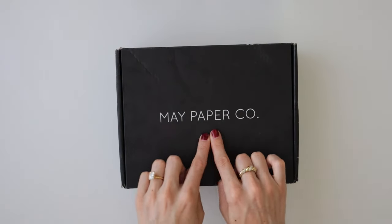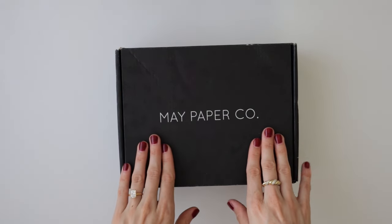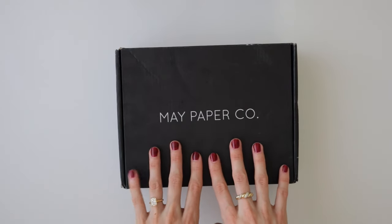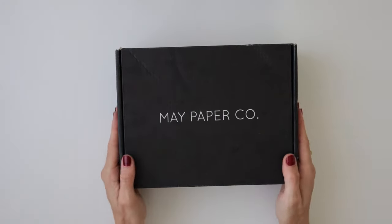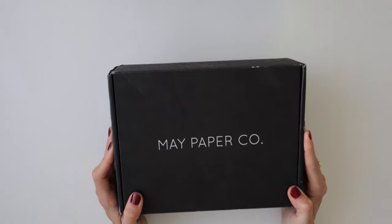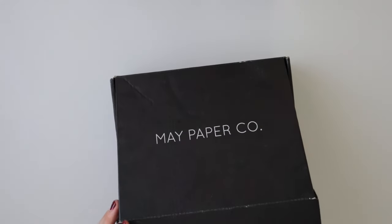I purchased my planner accessories from May Paperco last year and absolutely love them. So to be working with them on this video is such a dream come true, and I cannot thank the team at May Paperco enough. This order actually arrived a couple of weeks ago — I've had it sitting in my office waiting for this video. So let's not waste any more time and get straight into this package.